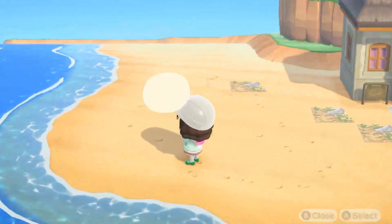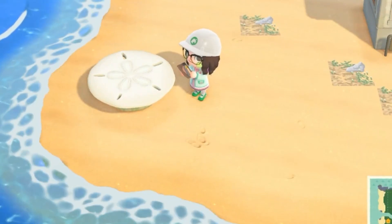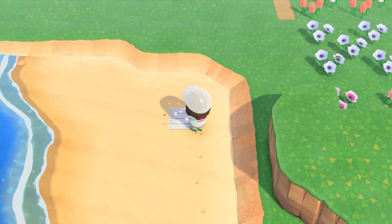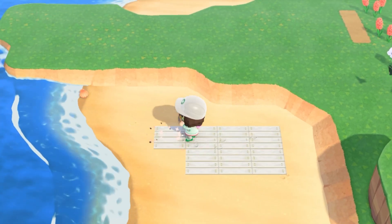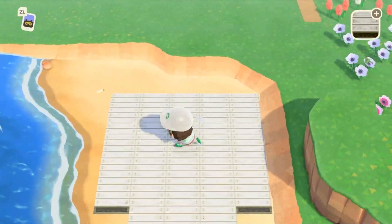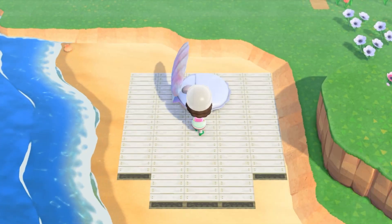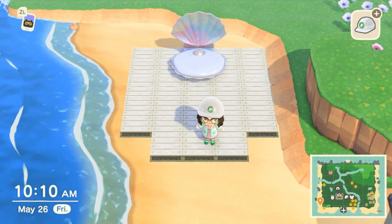So starting off, I kind of look around the area, place down the shell table, contemplate my life choices. I didn't know what I was doing. The first thing I could think of was placing down these boards and making like a nail salon area. Don't get attached to that idea. The whole vibe of this build was essentially: I have an idea, I try it, it sucks, and I move on to trying something else. So I apologize.